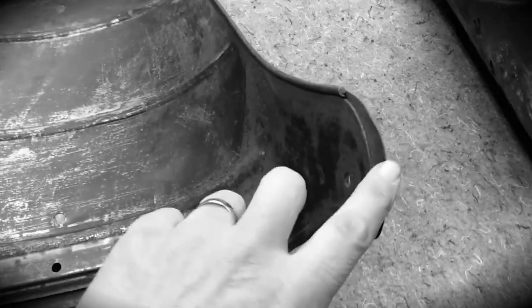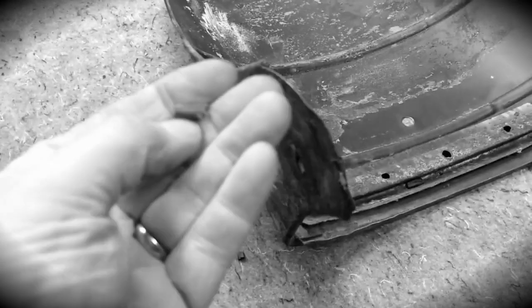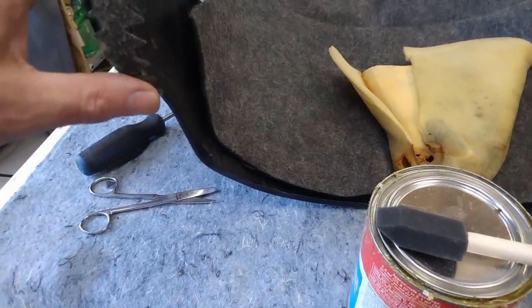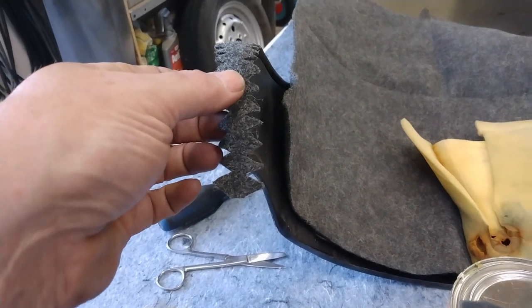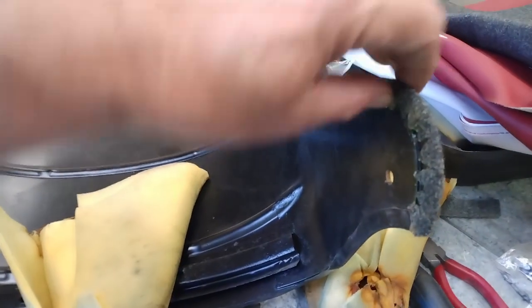This edge is kind of sharp on here, and on the first seat there wasn't anything over that edge. But on the second one you'll see that there's actually the remnants of a little bit of a trim on that edge to soften it. So I'm going to have to find something to replace that to make a nice smooth edge for the upholstery to wrap around. I decided to use some heavy material I had on hand. I've cut little triangles in there so it'll fold over nicely without any wrinkles, and I've got the material glued on with contact cement. That's done exactly what I wanted to soften that edge up.